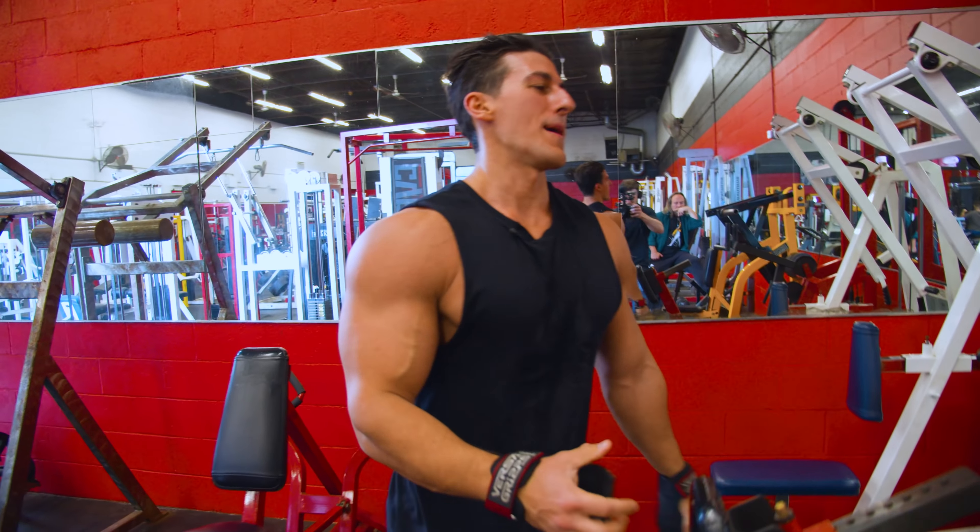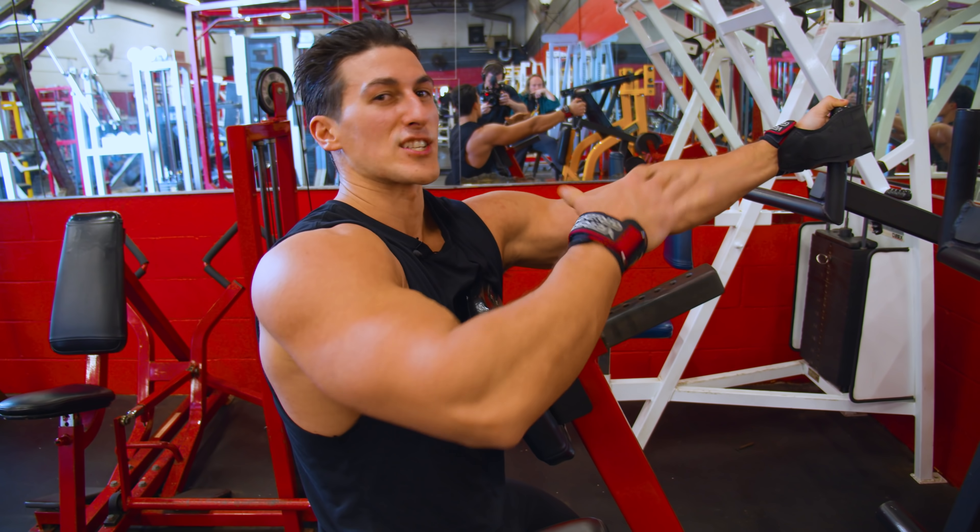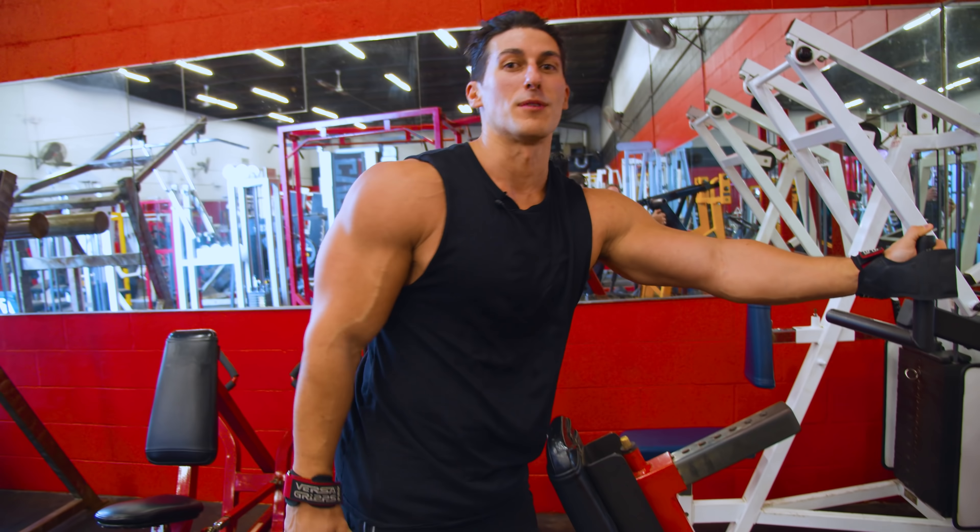Notice what I'm doing with my lats — on the way down I'm stretching forward, really emphasizing that stretch in the lats, drawing more blood into the muscle.